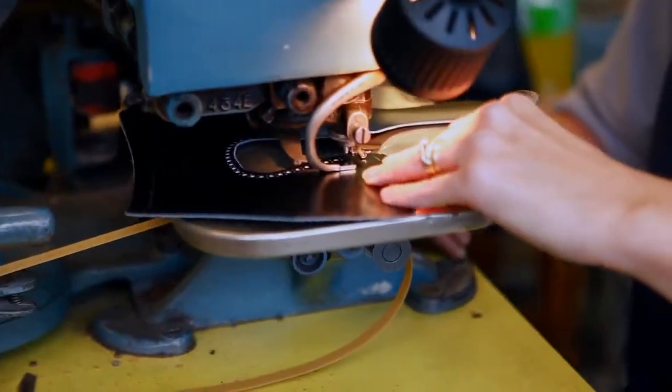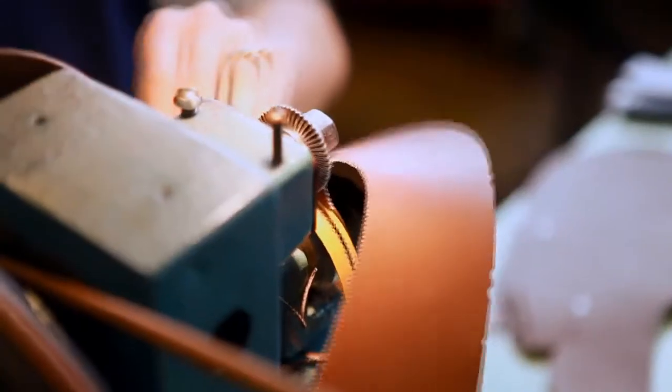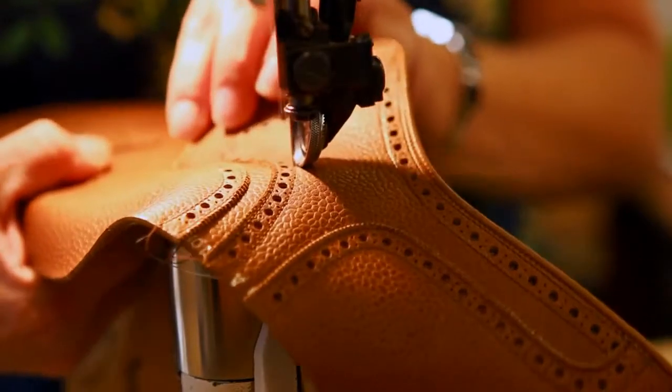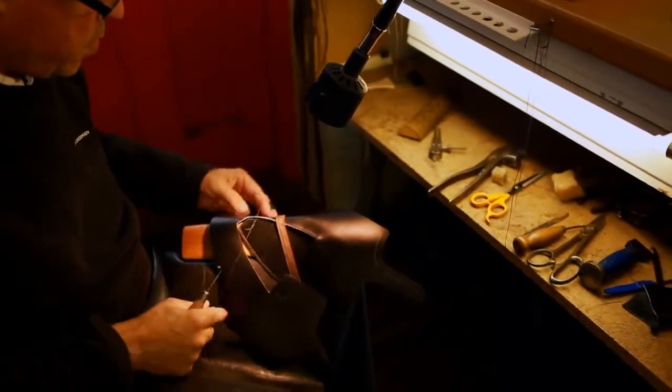Operations such as royal punching, gimping, side stitching and hand sewing are just some of the many involved.